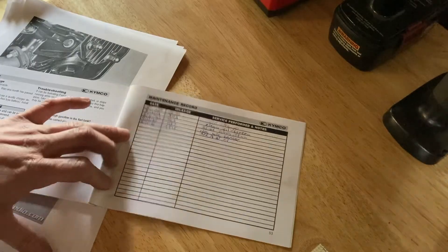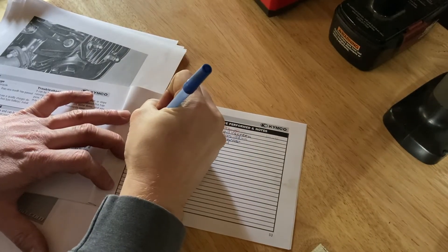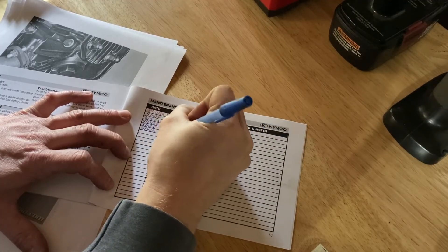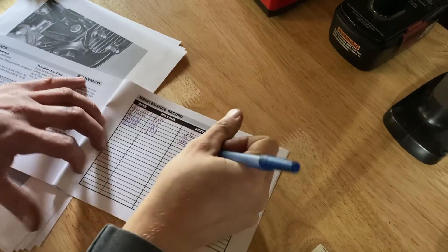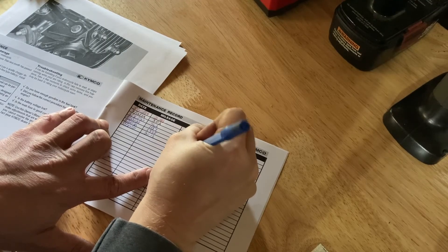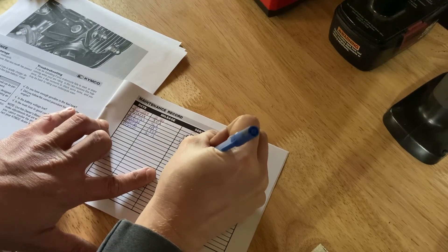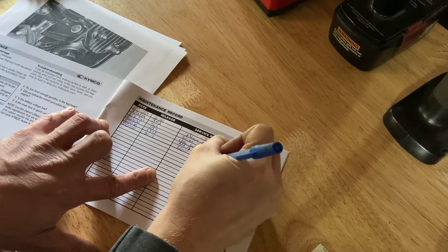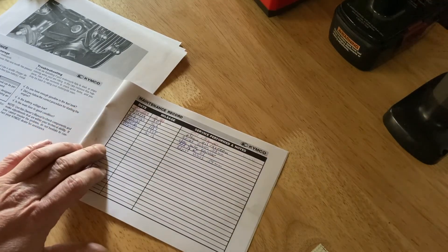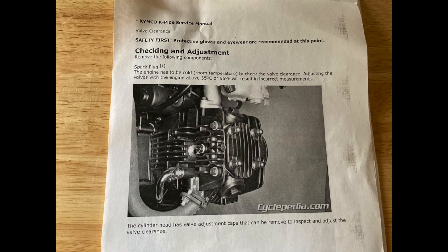I like to keep track of the service that I do on my machines, so I'm just journaling here the date, the mileage, and that I've adjusted the valves to these particular clearances. Next up, the service manual page by page shows the process of the valve adjustments.